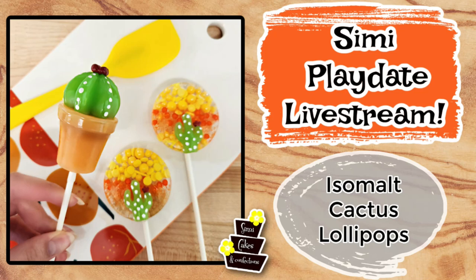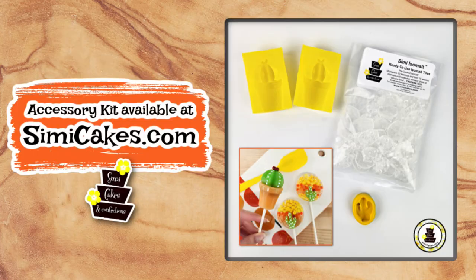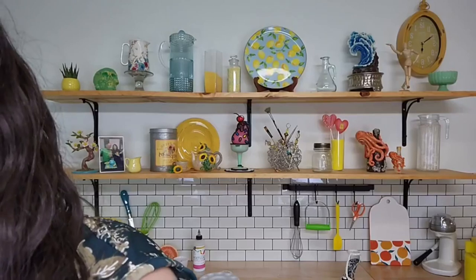Hello, hello everybody! Welcome on. Let me double check, make sure that I'm live. You see me? Alright. So we'll let everybody jump on for today's live playdate. I am super duper excited about this project. We're going to be making our cactus lollipops today.